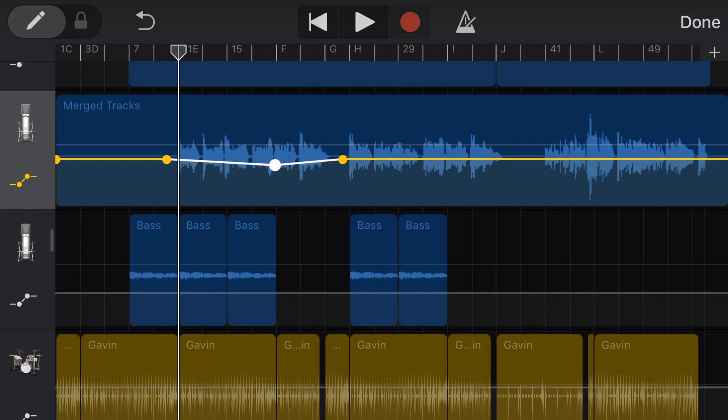My tactic for automation is to listen to the whole track through and take notes — 'this word needs to go up, this phrase needs to go down' — then go in, add my automation points, listen again, and do about three or four passes until I'm happy. Rather than doing it in isolation doing bits here and there, listen to your whole track, take your notes, then go back in. I find that's the best way to get a nicely balanced automated volume track.